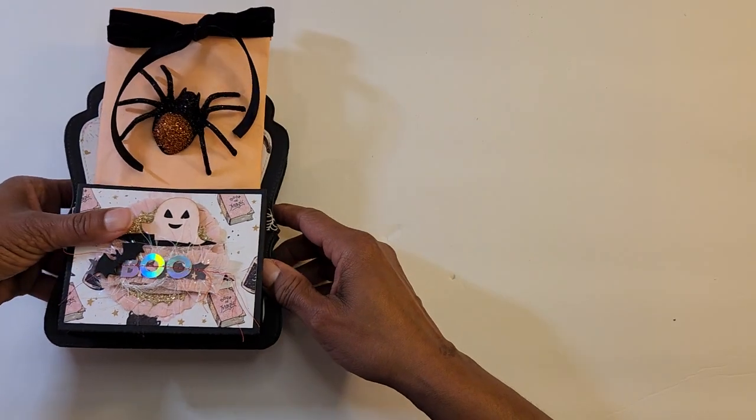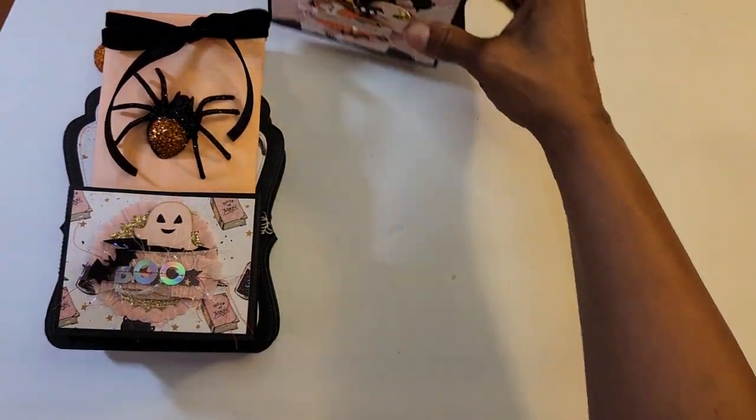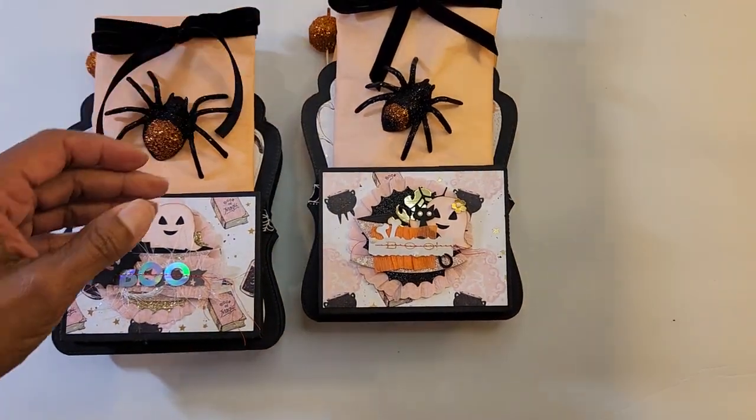Hi everyone, this is Alicia Smith with Alicia Smith Designs and I have a project share for you today. I'm participating in West Coast Crafty Babes Halloween group swap, that's Maki Katani, and we were to make three and get two. It was a simple swap where we made one shaker, a bow, sequin mix, ten die cuts, and a store-bought goodie.